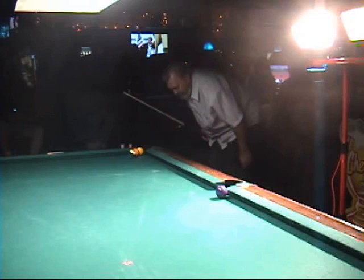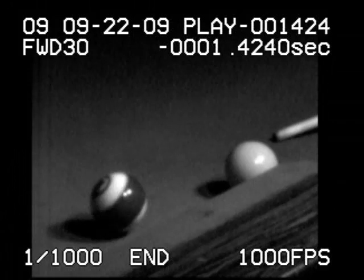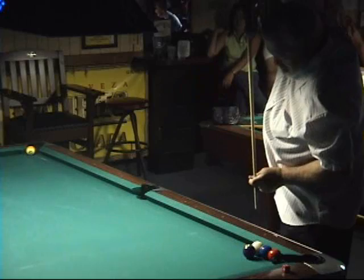All right, everybody, I want to thank you all for coming out. That's pretty good. In slow motion, you can clearly see why the draw action is delayed — the cue ball goes airborne on its way to the rail, and the draw action doesn't actually take effect until the rebound off the rail. The rocket — watch the cue ball go straight up the table and pocket the nine ball in the corner pocket.